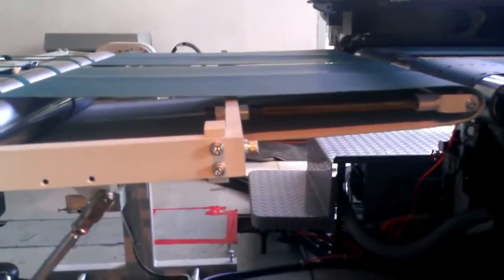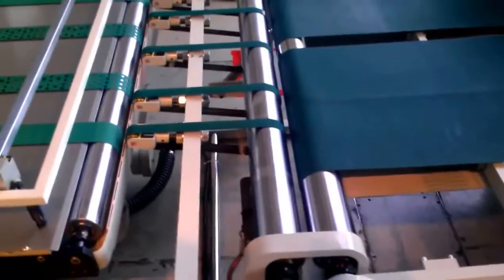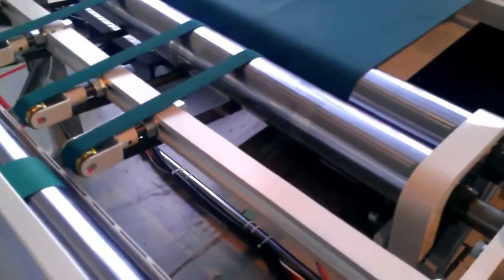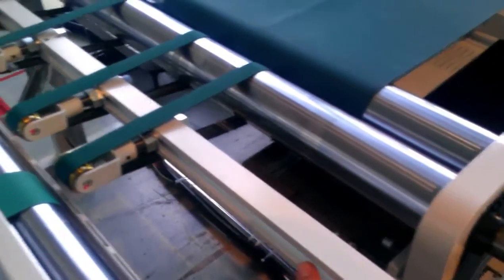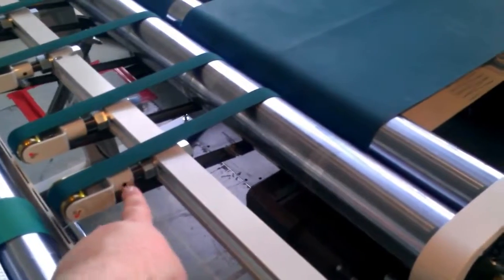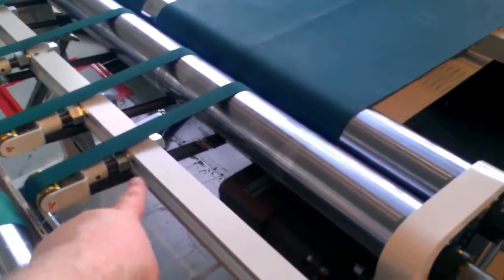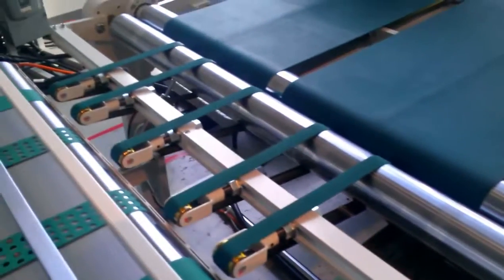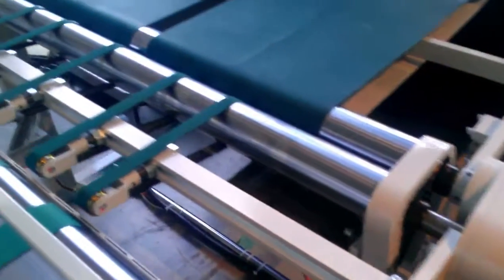These wide belts are not adjustable — they are where they are going to be for the life of the machine. The exit belts are actually adjustable in or out. There's a slotted bar right here, and these drive rollers are able to be loosened and moved in or out. Fully adjustable the whole width of the crossover stand.